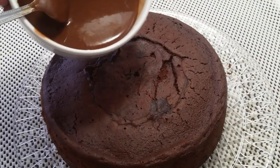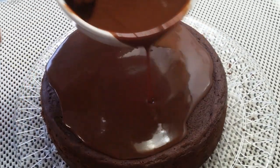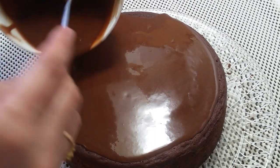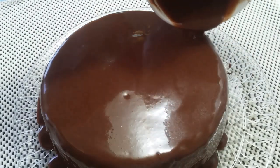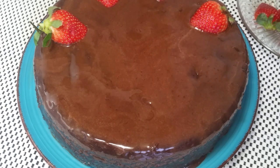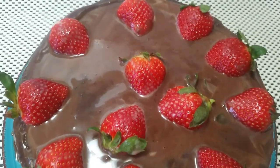Place the cake on a plate. Add the cream and pour the ganache over it. I will decorate the cake with strawberries, cherries, and raspberries. Keep watching — I love this!